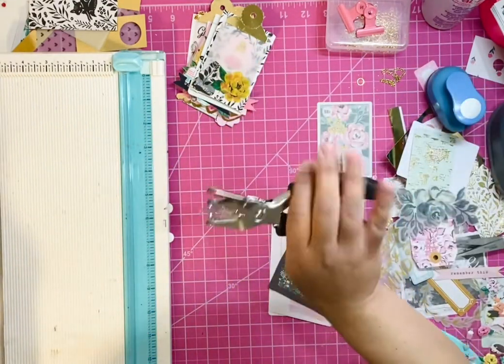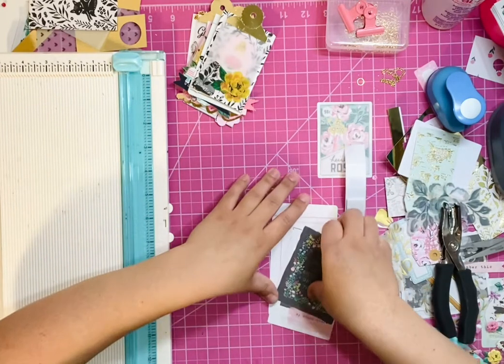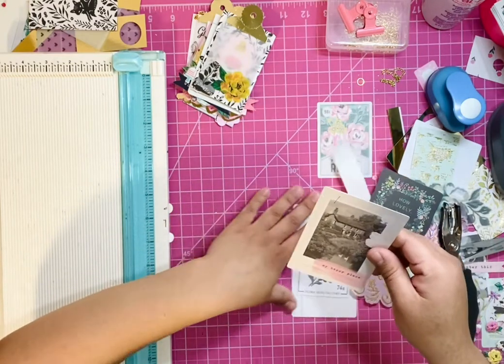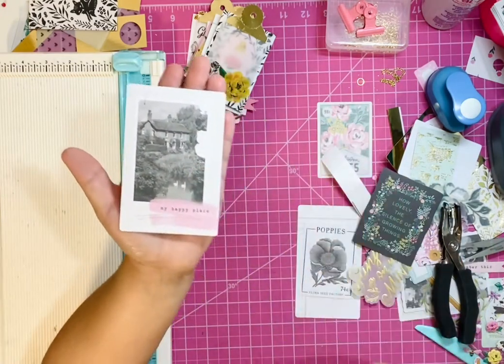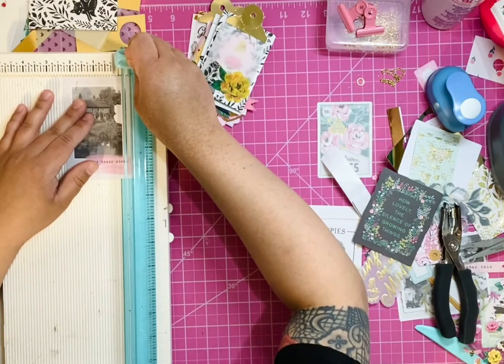I'm using the We Are Memory Keepers file tab punch, a one-inch circle punch, and a standard size circle punch. So what I'm going to do first is find a piece of ephemera that I want to use. And I really like this one — this one's absolutely gorgeous.